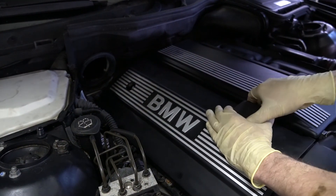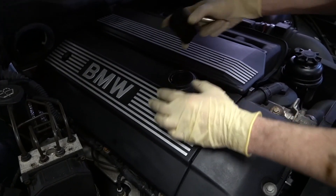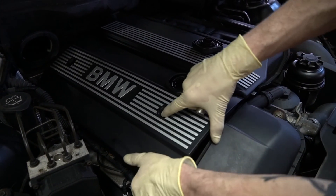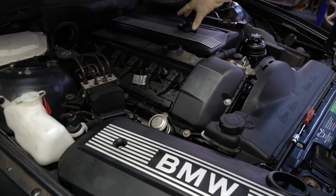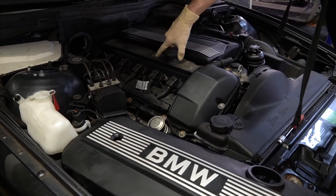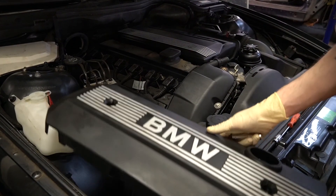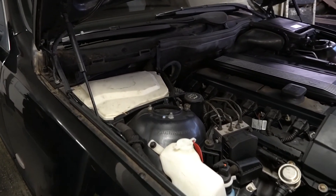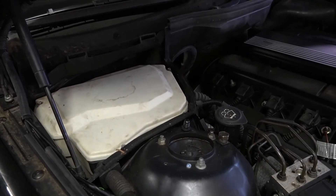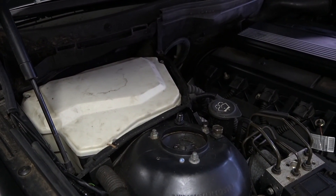So actually what I'm going to do is take this cover off the oil cap and release the whole thing and take it with me. Put the cap back on and set it to the side. Next thing I'm going to do is remove the cover off the DME box over there — that's going to be an H5 holding those in place.